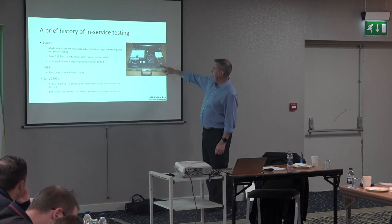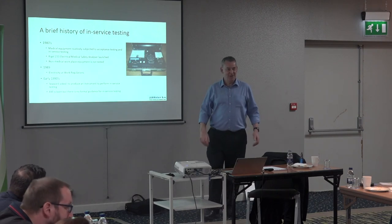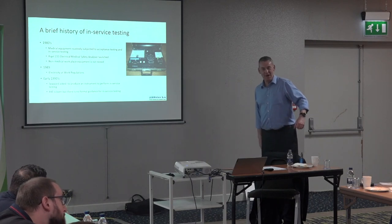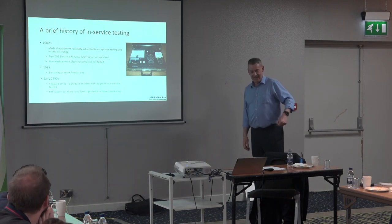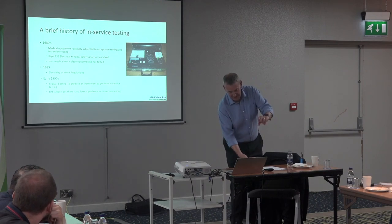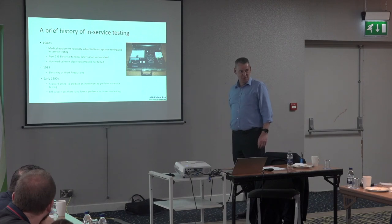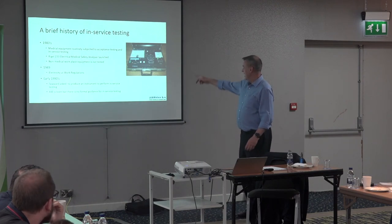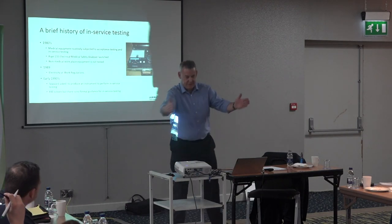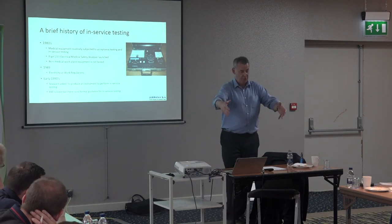The original tester was this beast here. Anyone who's used the Siemens Supernova — it was about eight kilos and stood about that high and that wide. The one I'm showing you was about ten kilos, in an instrument case — about that wide and that deep. You had to put it on a table.